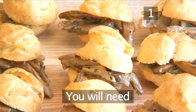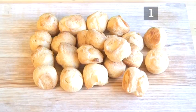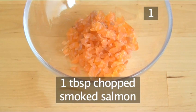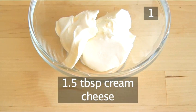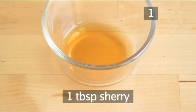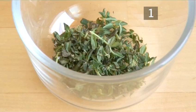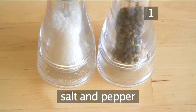Step 1. You will need the following ingredients to serve 6: 18 pata choux, 1 tablespoon of finely chopped smoked salmon, 1 tablespoon of chopped chives, 1.5 tablespoons of cream cheese, 100 grams of mixed mushrooms chopped and cooked, 1 tablespoon of sherry, 4 tablespoons of cream, 1 tablespoon of chopped thyme, and salt and pepper.